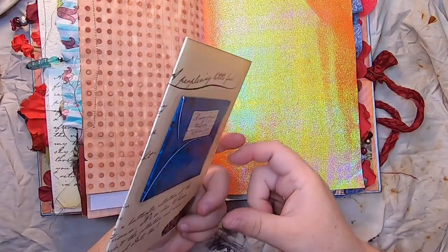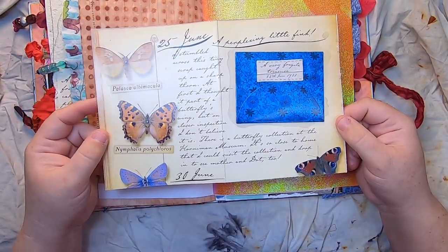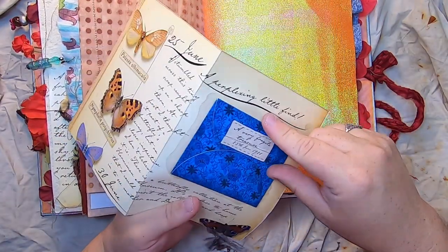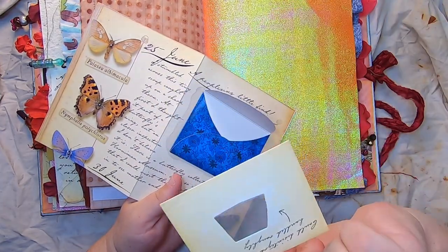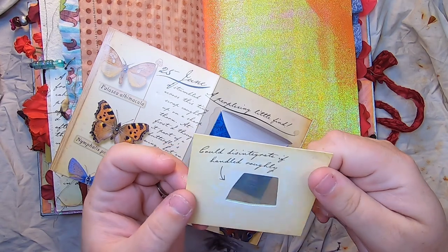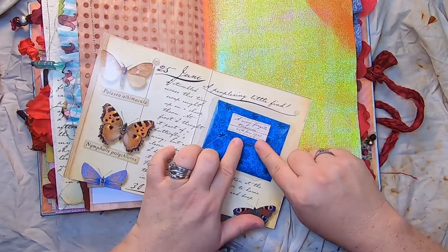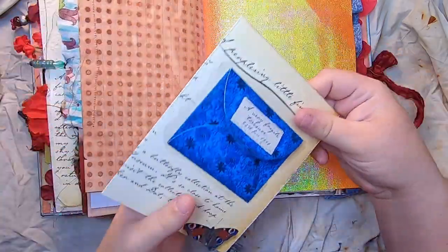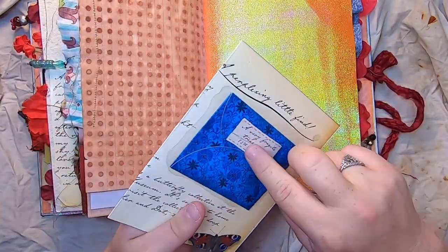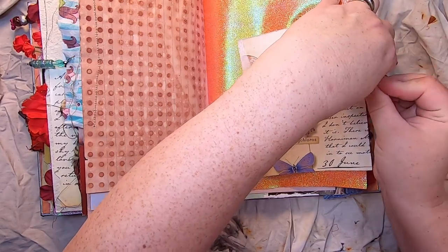Then we have some orange fairy paper — all yellow and pink iridescent — and clipped over it is another page from Fairyopolis with a little secret envelope pocket inside. This is extremely delicate, almost transparent in parts, and could disintegrate if handled roughly. You pop it in here and it says 'A Very Fragile Treasure' — it's like a bit of fairy wing. There's writing space on the back, and it clips right onto the page with a little vintage brass paper clip.